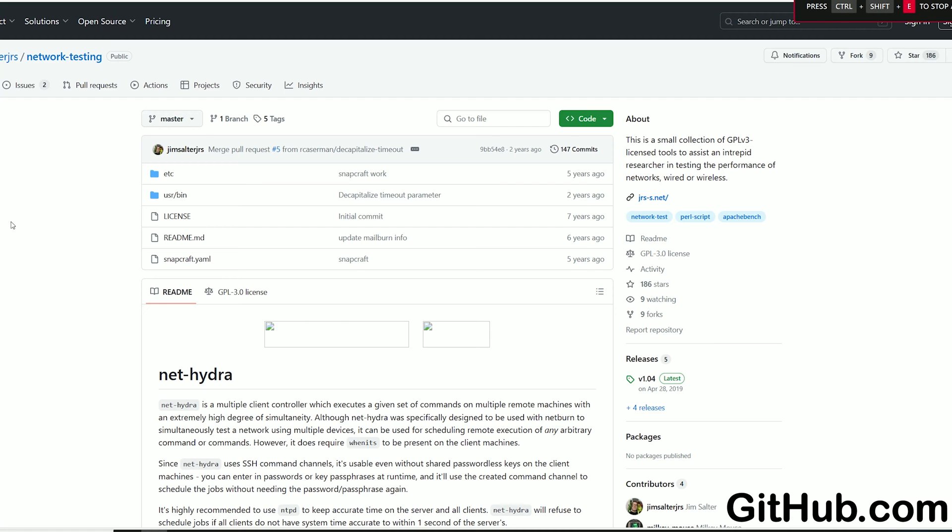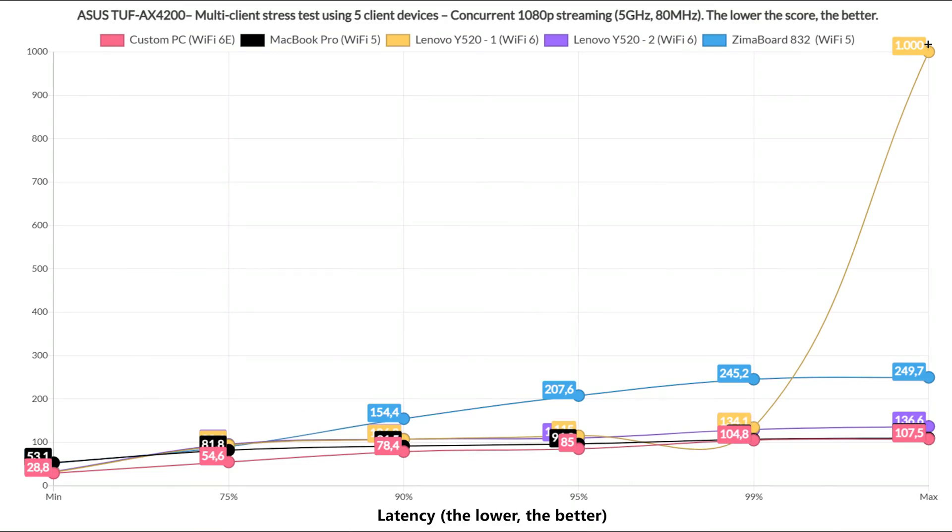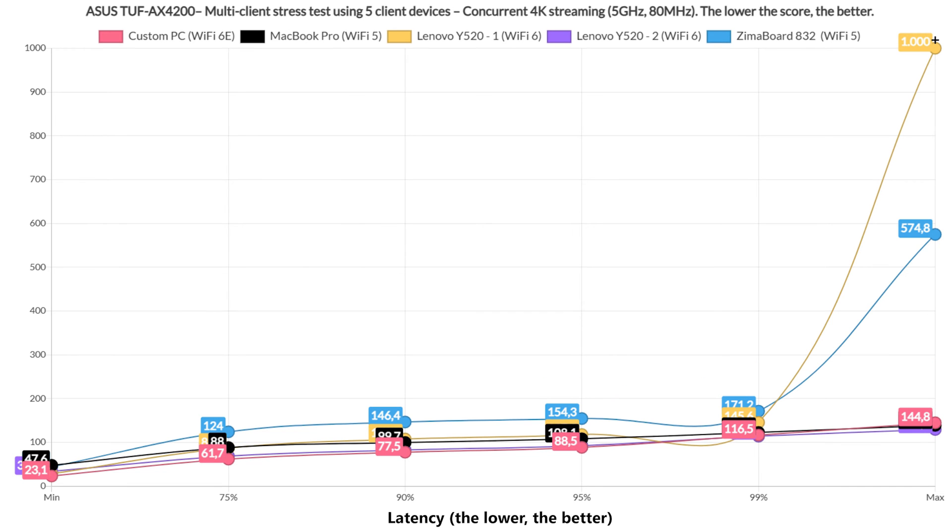I used the same set of tools developed by Jim Salter and started with simultaneous 1080p streaming on five client devices. The ideal latency is 0ms, but a good one should be around 20–30ms — even 50ms could be passable. Only the Wi-Fi 6E client stayed near this value for 75% of the time, with the rest raising above 100ms for at least 10% of the time. Moving to 4K streaming at 35 Mbps, the Wi-Fi 6E client again performed best, while most others stayed below 100ms for about 90% of the time. The Zima board stayed above 100ms for the entire test, likely due to its greater distance.